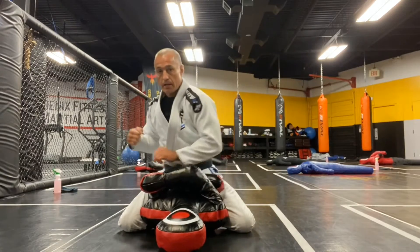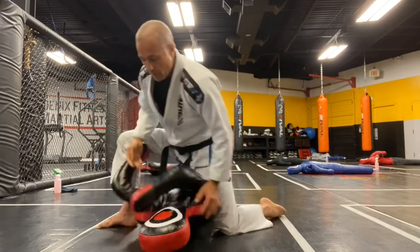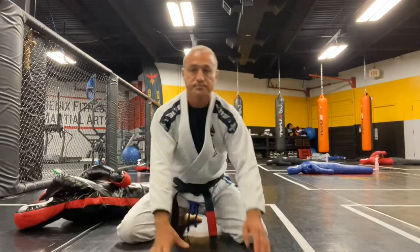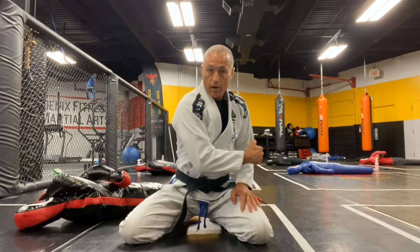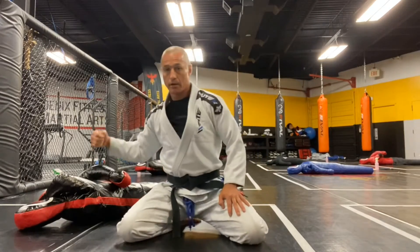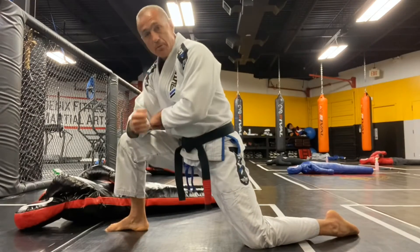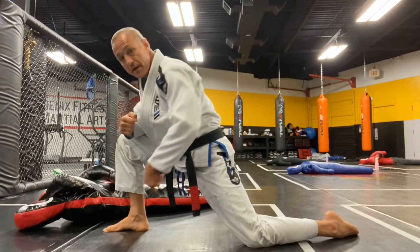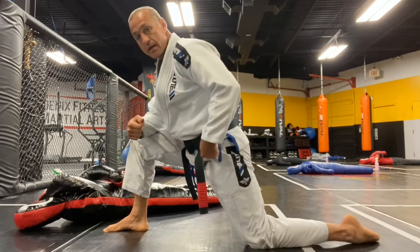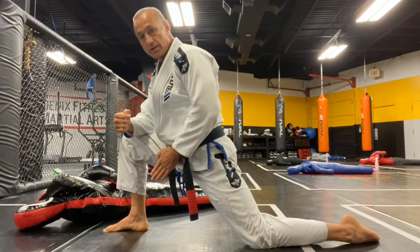Step two is how to set up this turn, which you can do without a dummy to practice. Starting in your kneeling position, bring your arm across your body. Imagine you're grabbing that tricep and you're going to load up and pull like you're opening a door. You want to end up with this elbow resting on this thigh, this foot up, this knee down, this hip pressing into the back of their shoulder, and I would be perpendicular to the dummy.